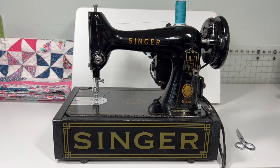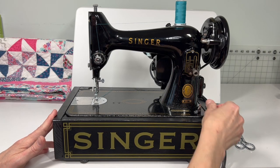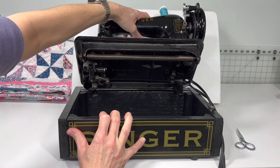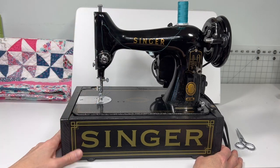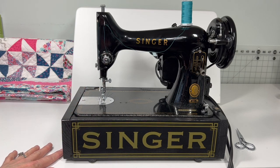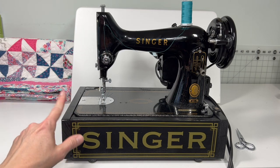Before I switch over to the sewing part of this demo — because this machine is in a base and machines like this need oiling on all their moving parts — I wanted to show you how you can hold the machine and base, lift it up, and access all of the oiling points to keep it running smoothly. Inside the bottom of the base I also put in an industrial-type felt liner just to catch any little drips if you tend to over-oil a little bit.